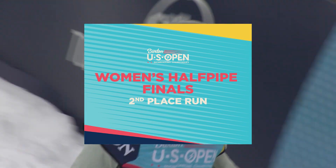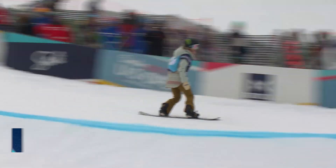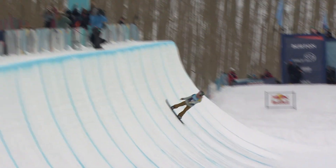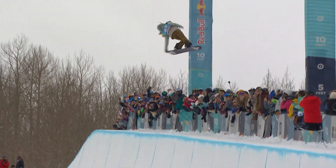What she's going to have to do right now if she wants to win her fourth Burton U.S. Open. Here it is — third and final attempt for the four-peat. Oh my goodness, over 15 feet out on that Method Air.